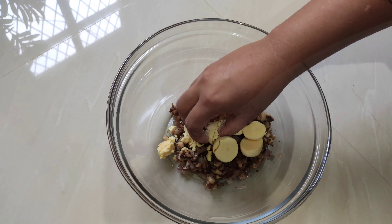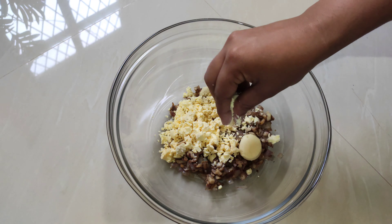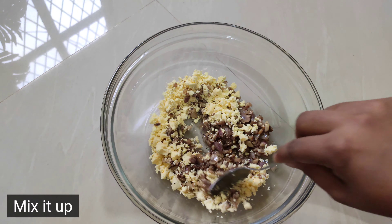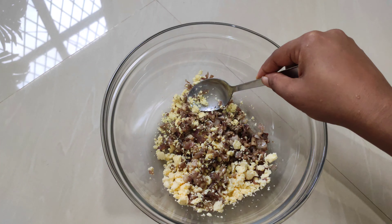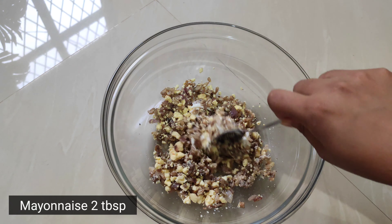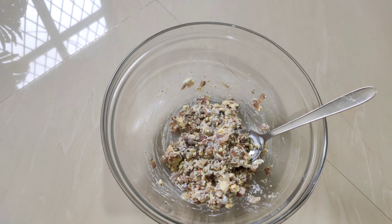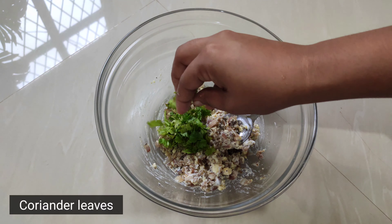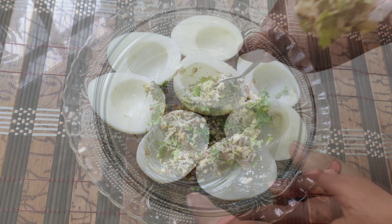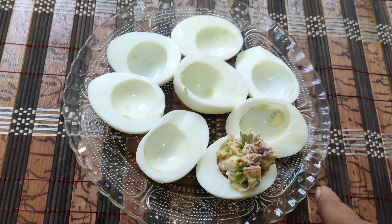I will mix the onions and mushrooms together. Then we add 2 tablespoons of mayonnaise. If you like this, you will be able to mix it in your restaurant. Now let's mix in the coriander leaves and taste the mayonnaise.